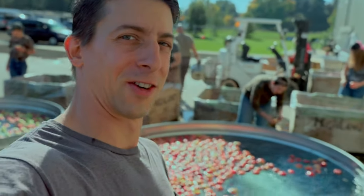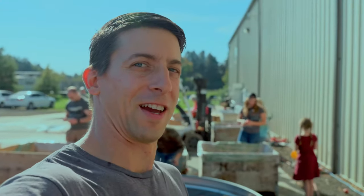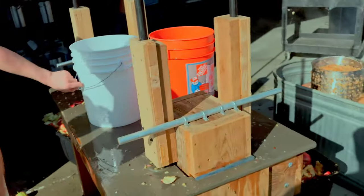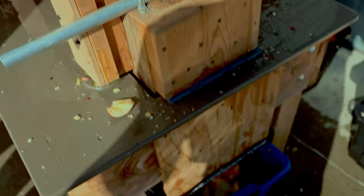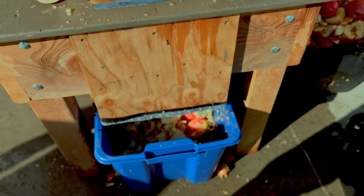Now I'll show you the process for applesauce. Of course we already had the washing going. Next it goes into the chopper, and there's my boy — he was trying to chop it up.